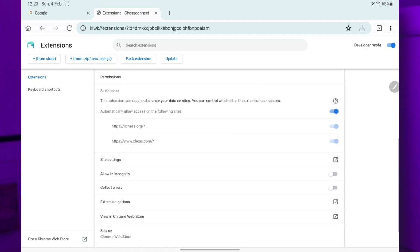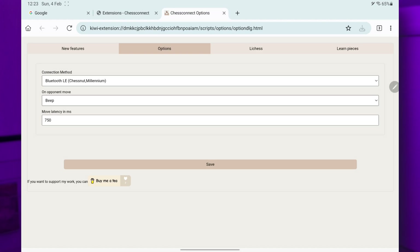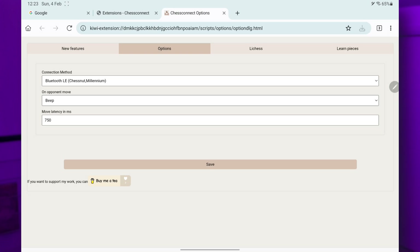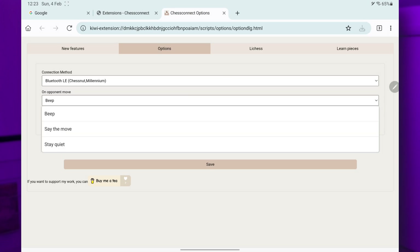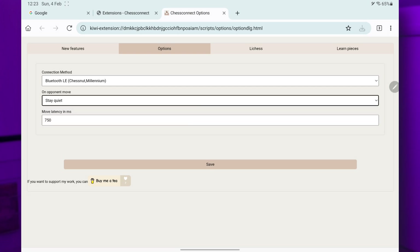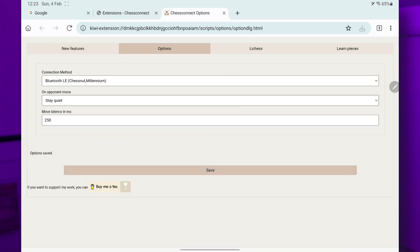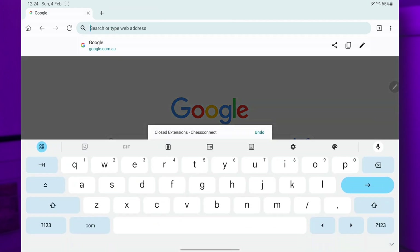If you scroll down a little you'll see the extension options. Pretty much just like on the desktop browser — it's got new features and a list there. Go back to options. Connection method: I'm using the Chestnut board, connecting via Bluetooth Low Energy, which is the default. For sound, I don't like the beep so I stay quiet, and I usually reduce the delay to 250 milliseconds — a quarter of a second. Save, and let's load up chess.com.